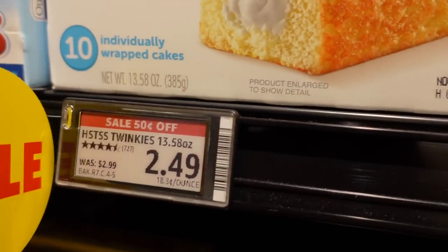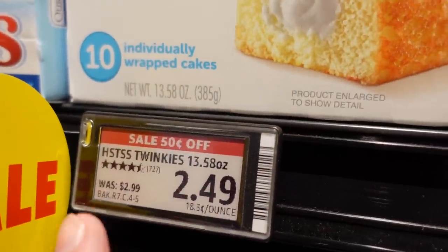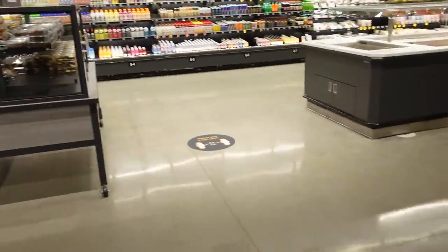Something cool: each price label tells you the Amazon rating of the item — how many ratings it has and how many stars it gets. Apparently, Swiss rolls are more popular, getting five stars, while Twinkies only get four and a half.